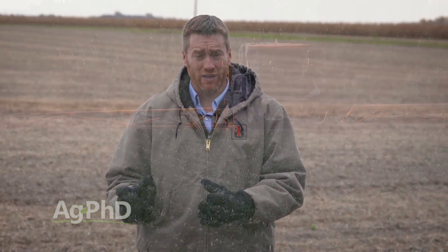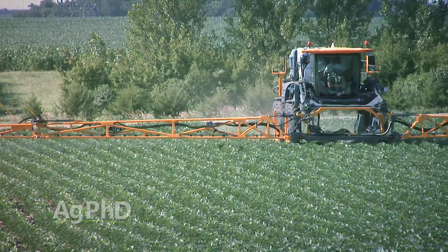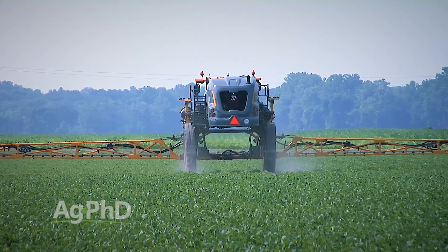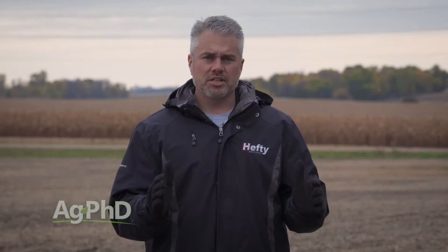You could use the Liberty system or the Xtend system — those would be your herbicide-tolerant options — but for the most part we're out fighting weeds that require something else in the tank besides Roundup. We're talking about options that can be used in any of these cropping systems, including conventional beans. Here's the thing I always like to lead with when we talk about these soybean post-emerge herbicides: they stink.